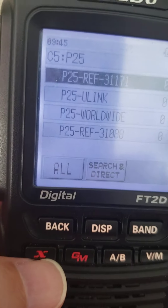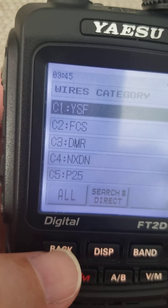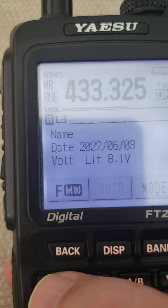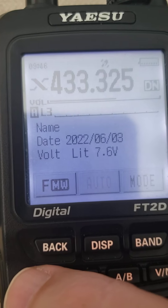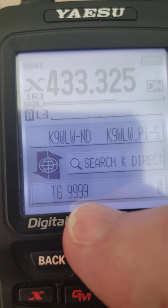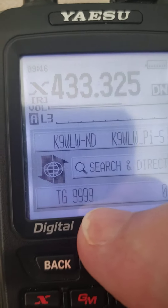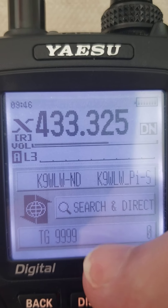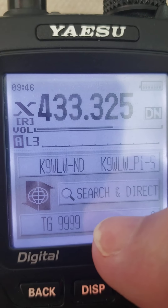Now I'm going to get over to the radio, which is the Yaesu FT2D that has the wires X button. I want to show how the wires X button can be very useful for navigating through this network. I'm going to tap the wires X button to address the hotspot, and you'll see that it's connected now and it says talk group 9999. That is the P25 unlinked talk group. When you link to P25 9999, it unlinks the P25 reflector — kind of works the same way as it does on the NXDN cross mode.